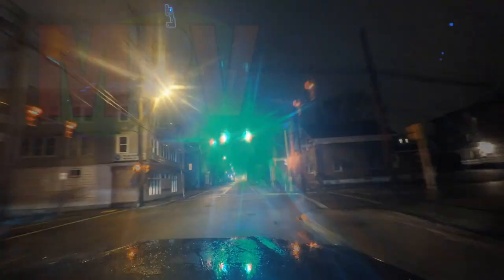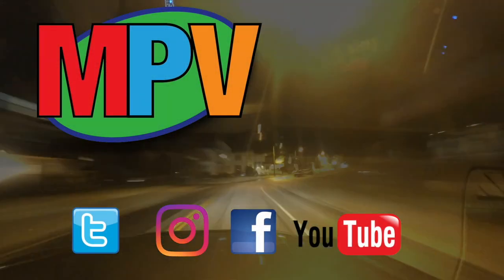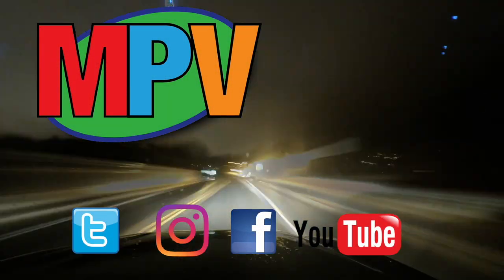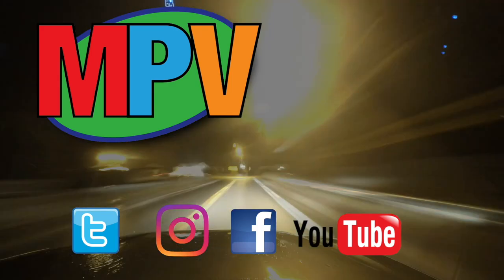What's up everyone? My name is Mark Plant and this is MPV Vlogs. Hey everyone, my name is Mark Plant and this is MPV Vlogs. Thanks for tuning in, I do appreciate it.